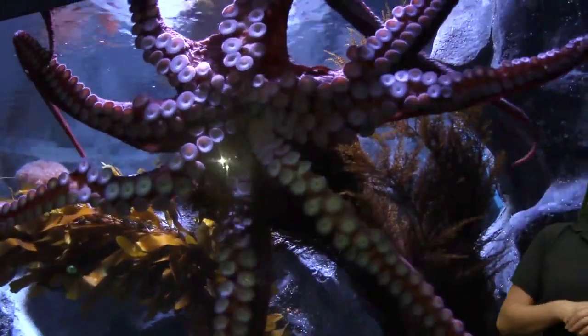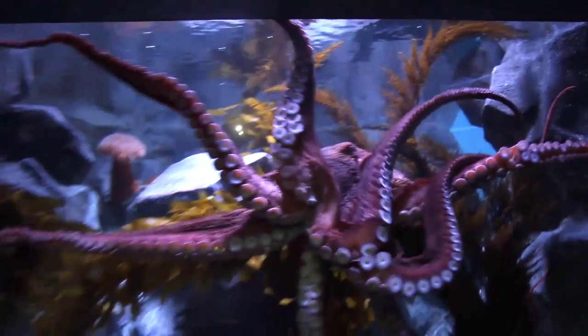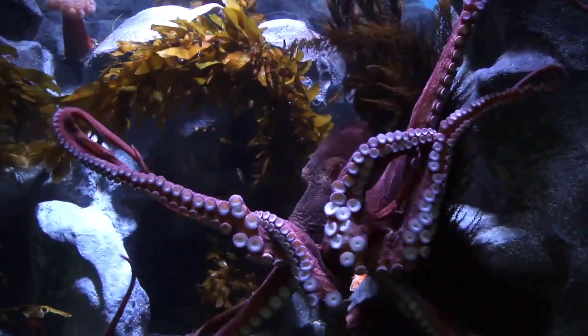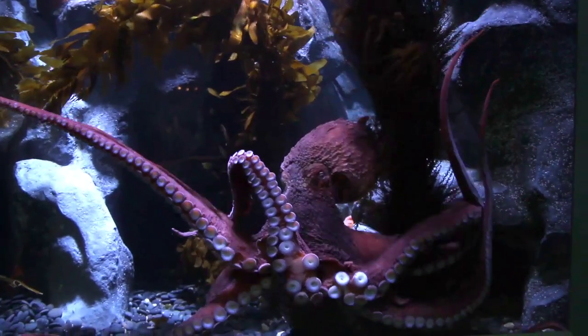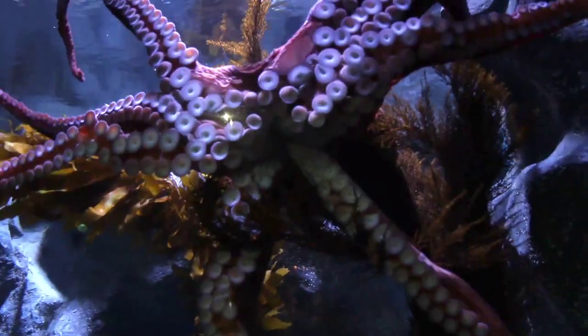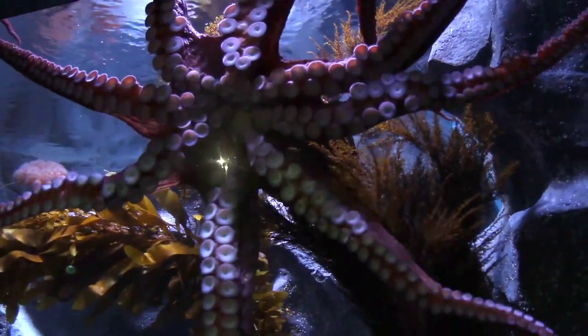What do you think they do with the suction cups? Let's watch and make some observations. As you can see, this octopus is sticking — it is actually using those suction cups to stick to a surface, allowing it to walk easily. So that's what those suction cups can do.